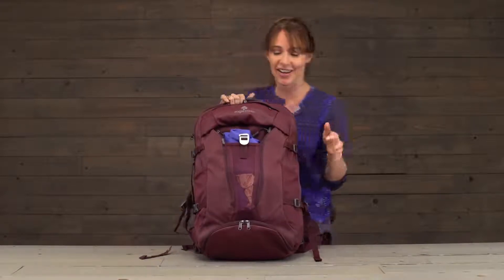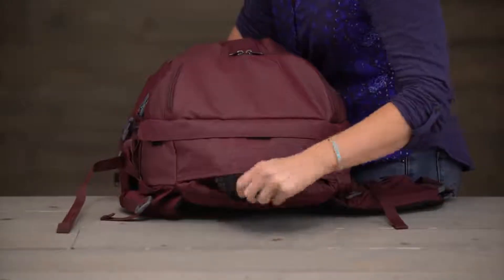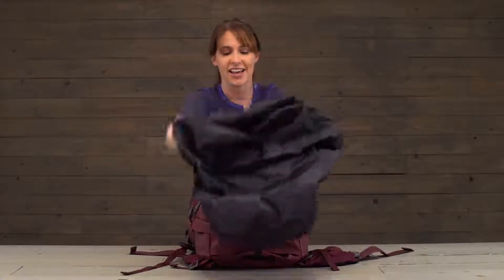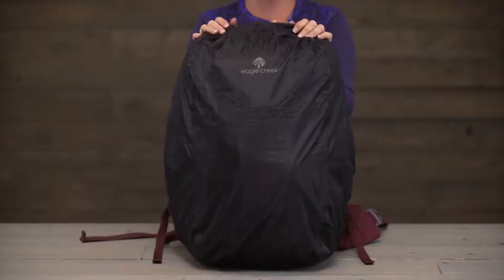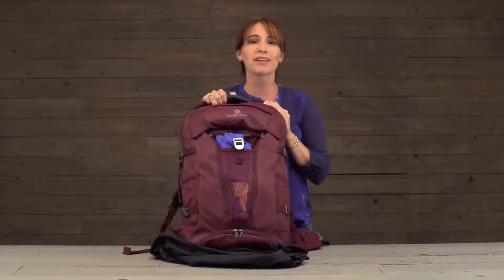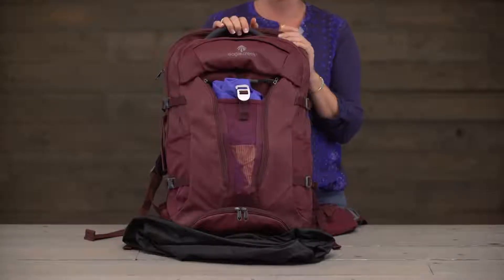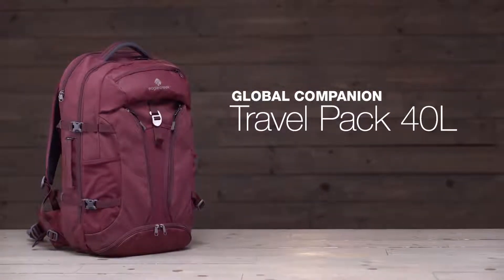There's still more — right down here in this little hidden pocket we have an attached rainfly, so if you're caught in a downpour, no worries, we've got you covered. You will be happy to have this. That about sums up the Global Companion travel pack, and it's covered by Eagle Creek's No Matter What warranty for durable gear. Shop Eagle Creek.